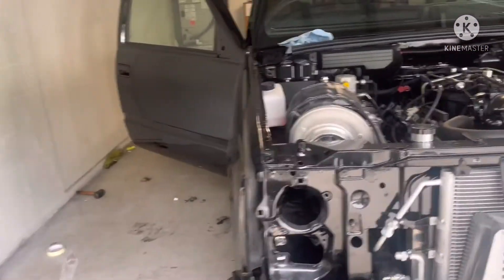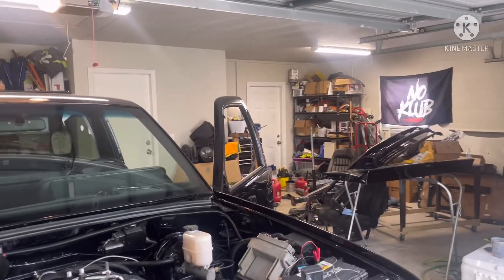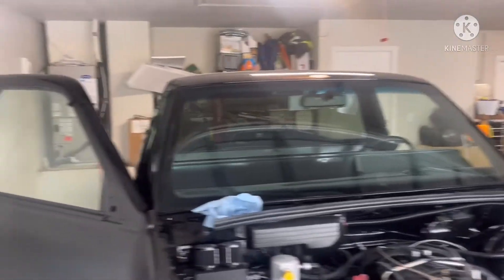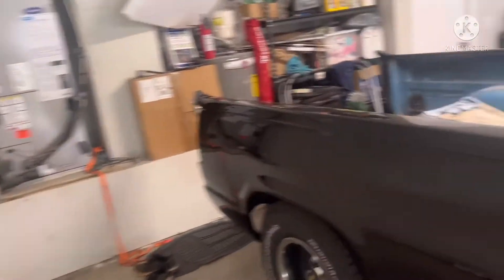I'm gonna go ahead and wash the grill so I can get ready to put that back on. Then I'm gonna cut and buff the tailgate first — I don't want to have to move the truck once I start cutting and buffing, so I'll do the tailgate first, then put everything back on.